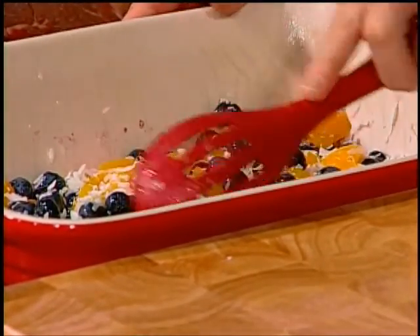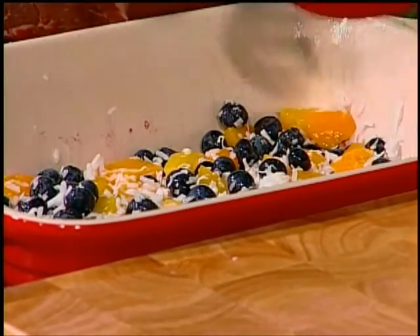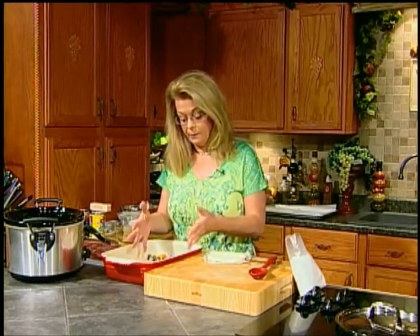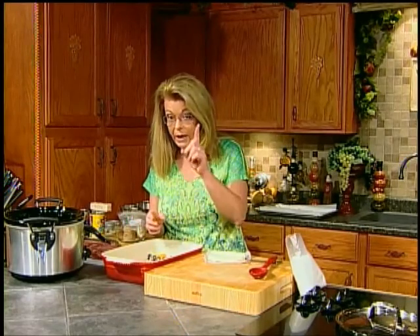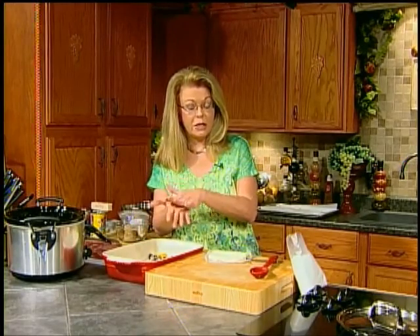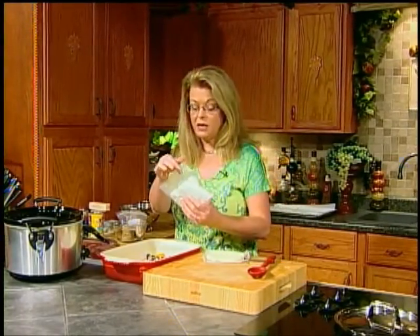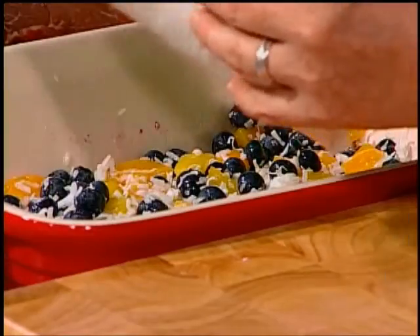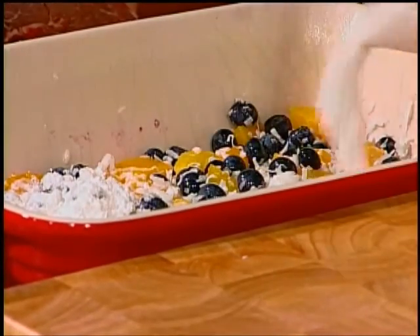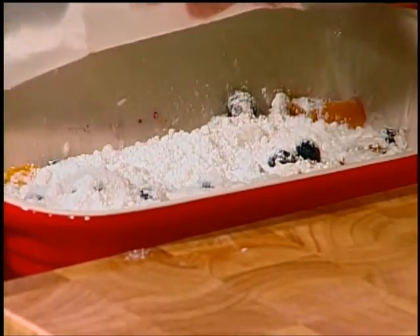You could use strawberries, raspberries, pineapple, whatever you like. Just make sure you have enough fruit to fill the bottom of the pan, and make sure one of them is canned fruit with syrup — either heavy or light syrup — but don't drain it because you need that to make the cake part of this. Then take one box of whatever kind of cake mix you like. I'm just using white cake mix, straight out of the box. Sprinkle it evenly over top of the fruit.